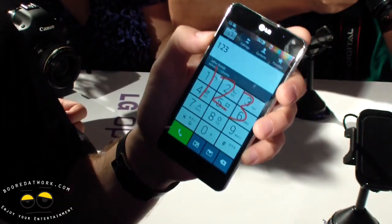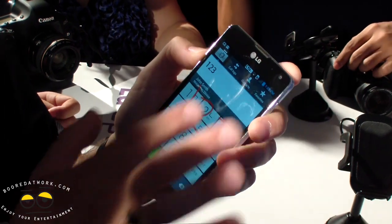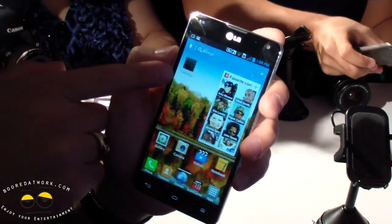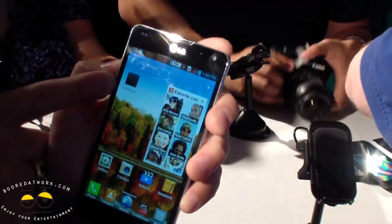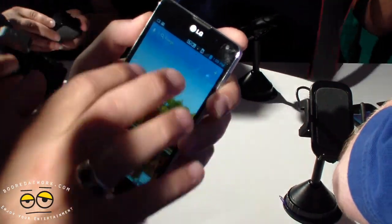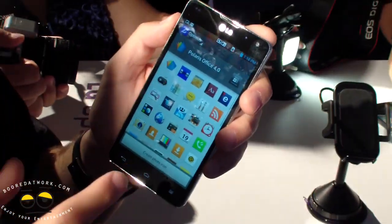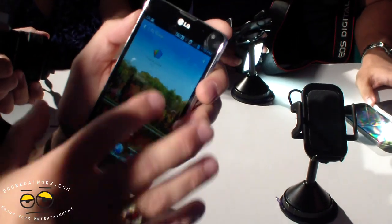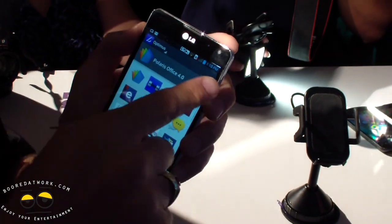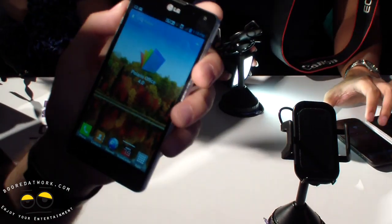A lot of the features you saw at CTIA are still here. You can set custom icons — for example, I set a keyboard icon for Messenger. You can also change the size of an application: long press, tap again, tap the plus sign to make it larger, then go back home. You've basically turned your application into a pseudo widget on the home screen. It's pretty neat.